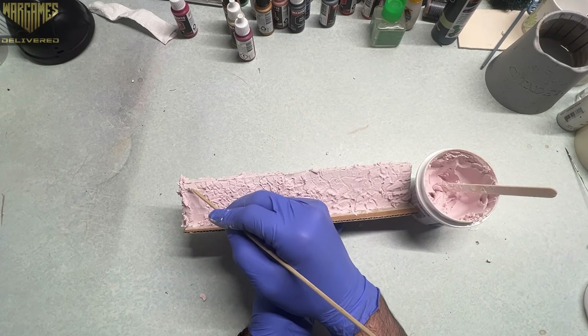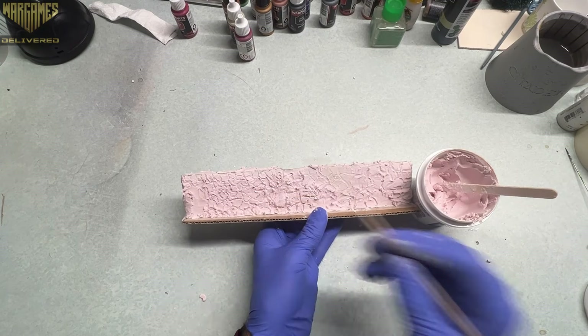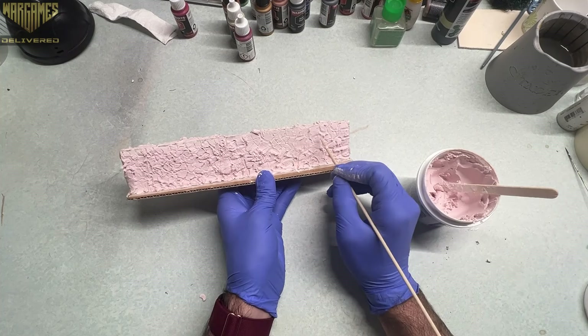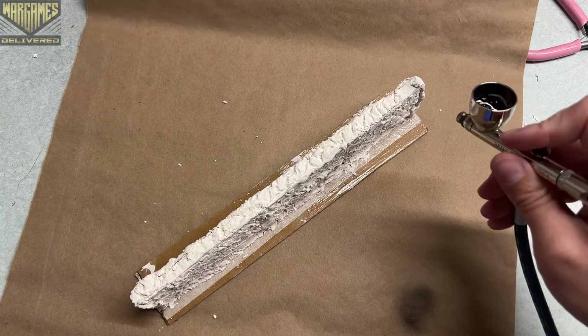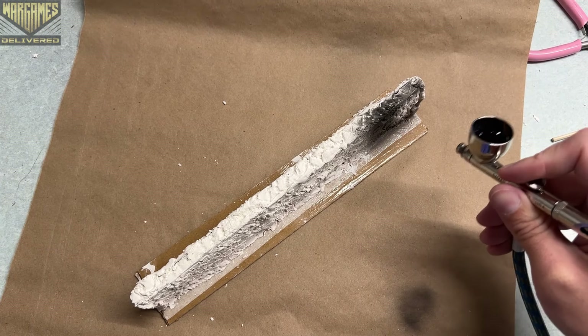Once you're done with the first side, you can flip it over and do the same thing on the other side. You don't have to be super careful or super specific — this isn't going to be a centerpiece, it's just going to be there to take up the space of a wall. Then I primed everything with Army Painter's Matte Black Air Primer.